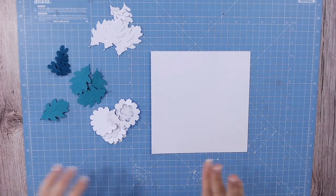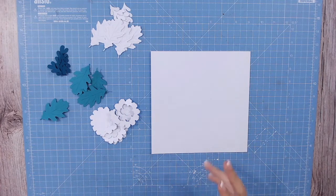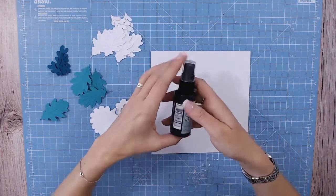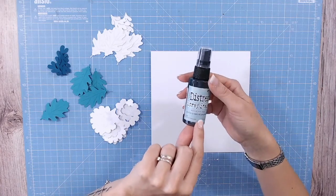The first thing I'm going to do is keep all of these elements in teals, aquas, those sorts of colors, and lots of white as well. I want to make sure the white elements stand out from the card, so I'm going to use a similar color distress spray.